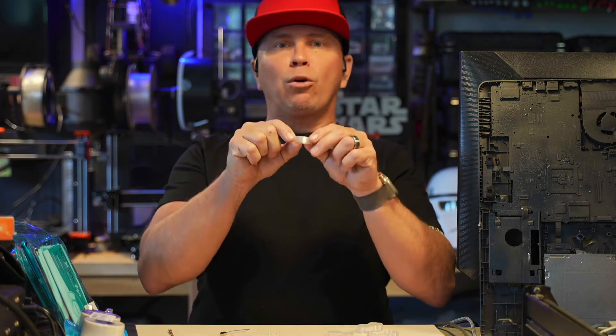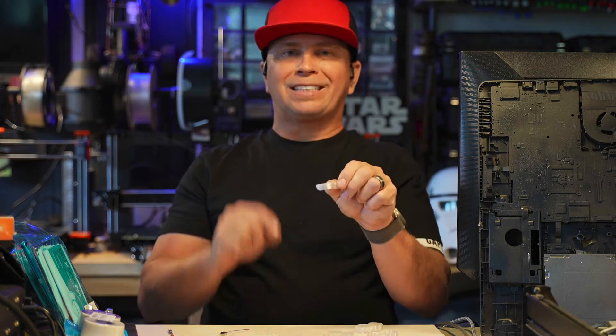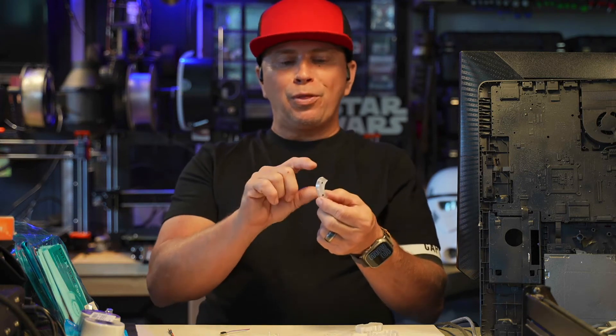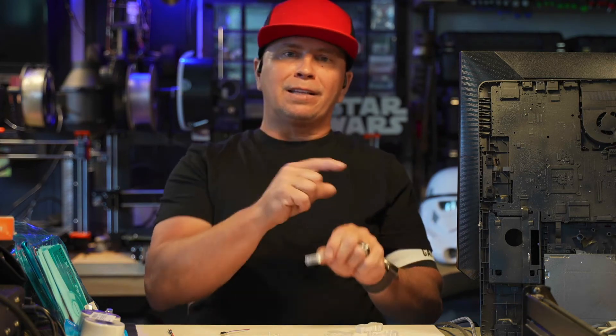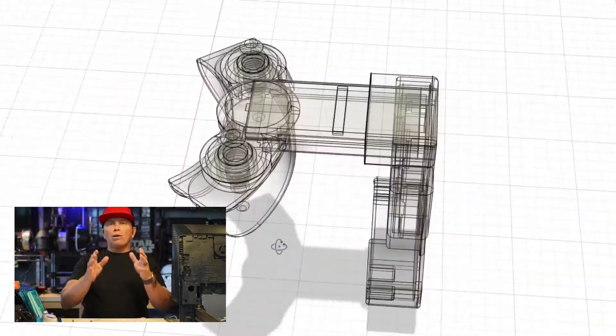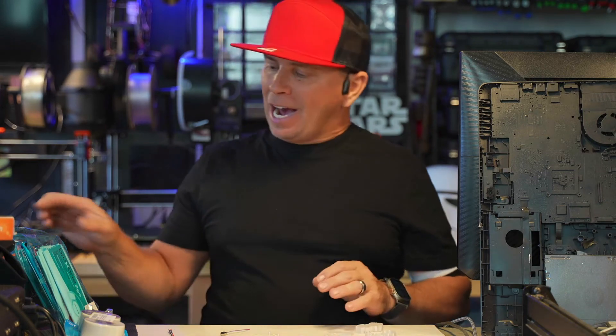The switch will also come with a particular shell that holds a moldable plastic — linked below — that is BPA-free. You put it in and you can mold it to almost anything you want.